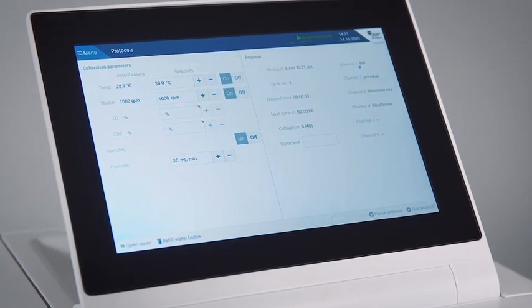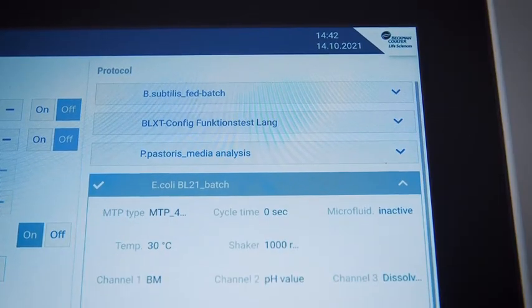To stop an experiment, select quit protocol and wait until the cover is open. Please note that this may take a while because the running measurement cycle will be completed prior to abortion.